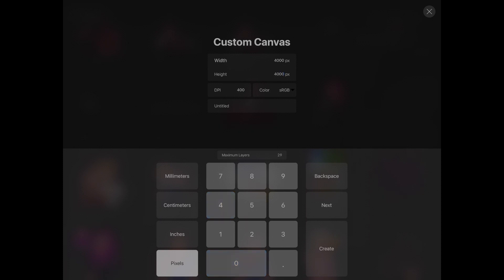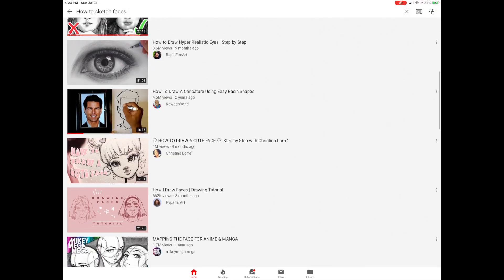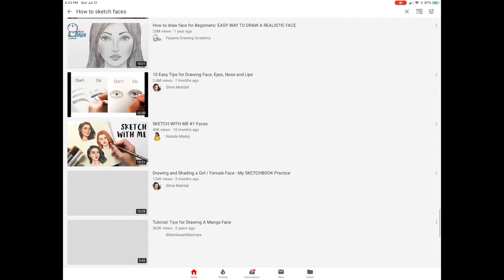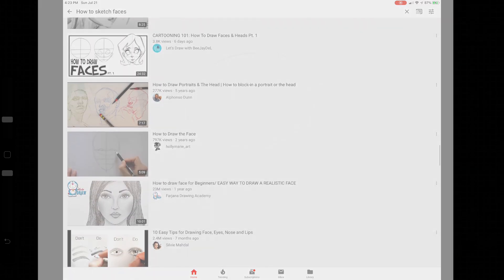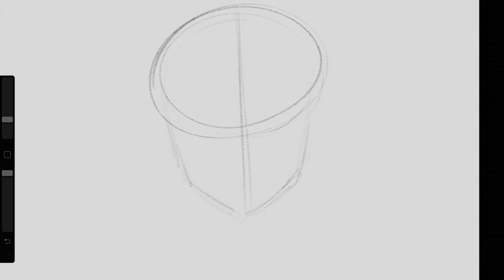Today I'm gonna be showing you a very simple way of how I sketch faces. How I start — and I think how most people start — is by making an oval shape. Next I'm gonna draw a guideline of the side of the face and chin, and another guideline down the middle of the face. This is gonna help your drawing look symmetrical when you add in the eyes, nose, and mouth.